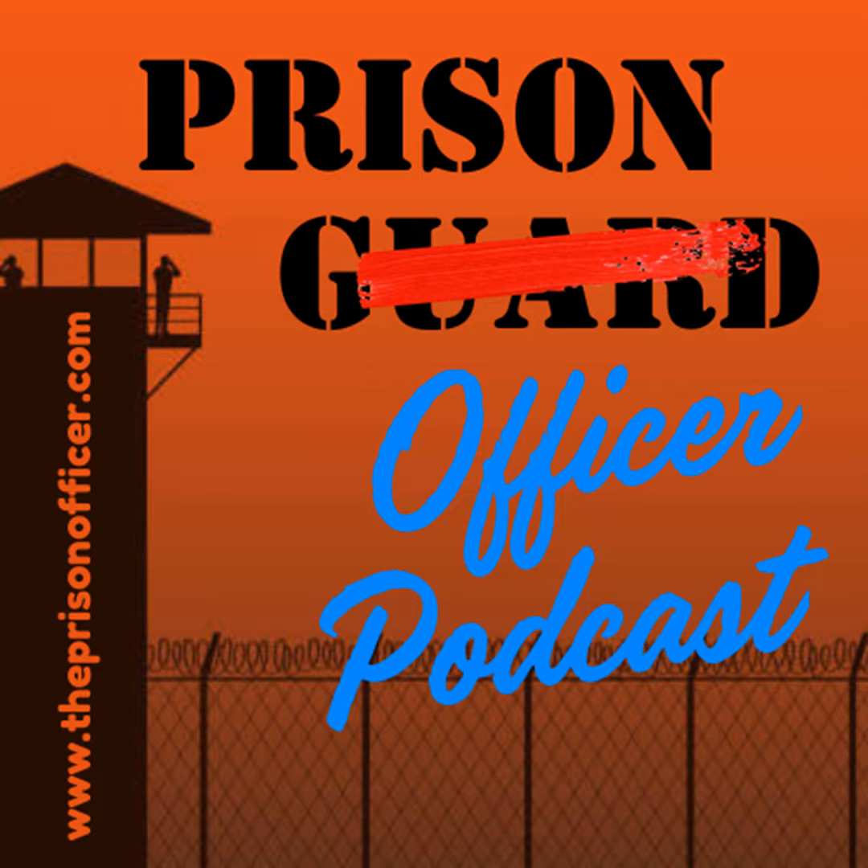I hope you'll join us in a couple of weeks for the next episode. Be safe out there behind those fences and walls. You are all each other has sometimes — so look out for your fellow employee. Have a great day.